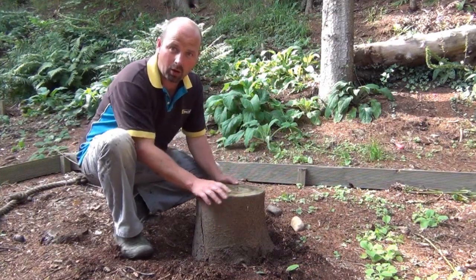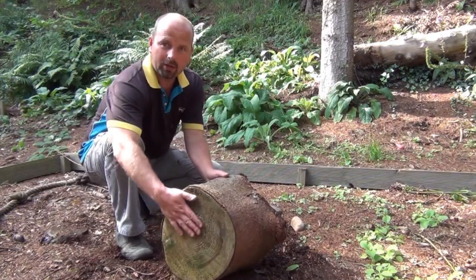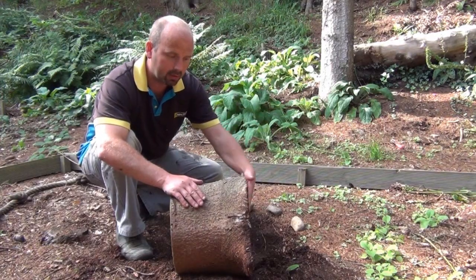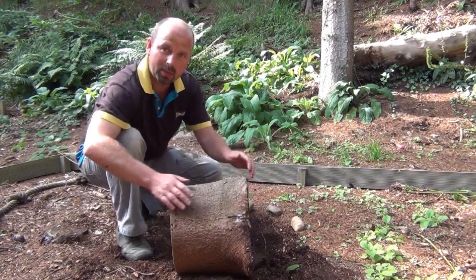So the first thing to do is to pick a log. It needs to be flat on the bottom, flat on the top. I've gone for one that's been cut through the knots here, where the branches come out, so I've got an extra wide base for stability.